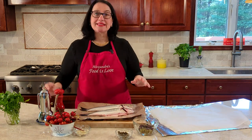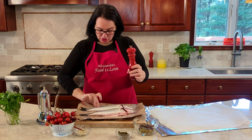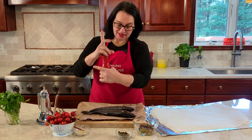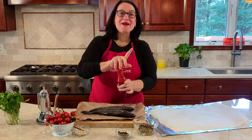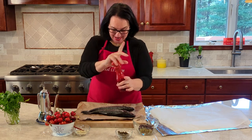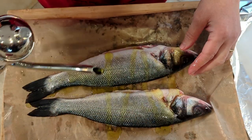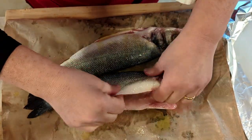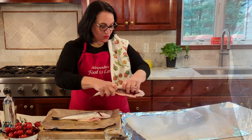The next thing we're going to do is add salt on the fish — make sure you turn it and salt both sides. I'm using just these two fingers for the fish so I'm not contaminating anything. Once it's well salted, rinse your hands. Then add olive oil all over the branzino and rub it everywhere, making sure you get it on all sides.